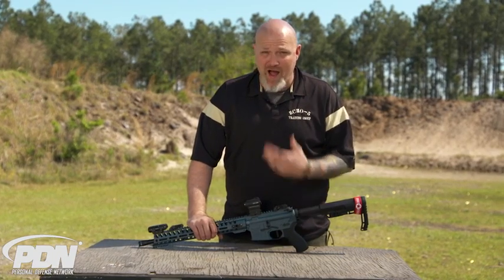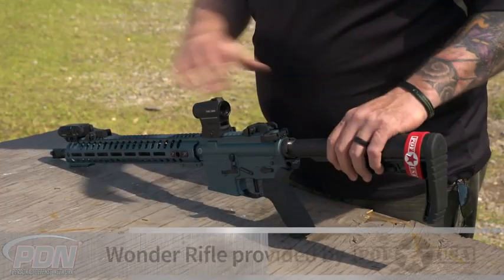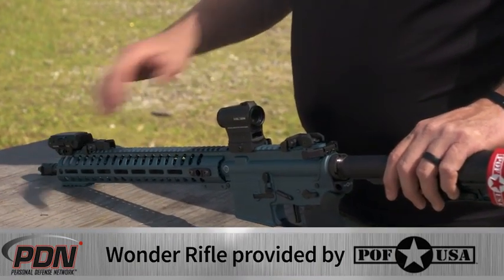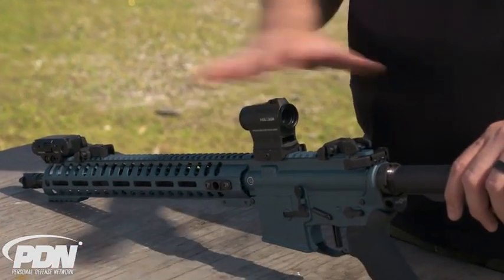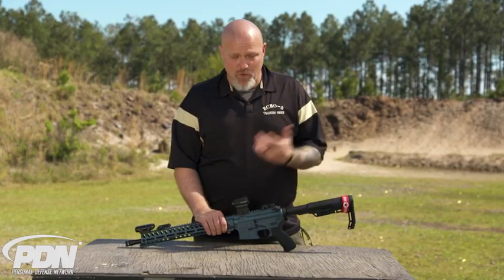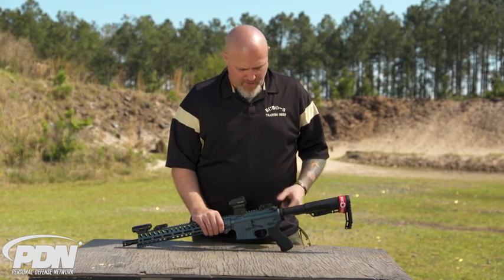Across the top here I have backup sights, a laser-light combo, and a Holosun optic — that did not come with the rifle, that's stuff I added afterwards. But let's look at what actually comes standard on this rifle.